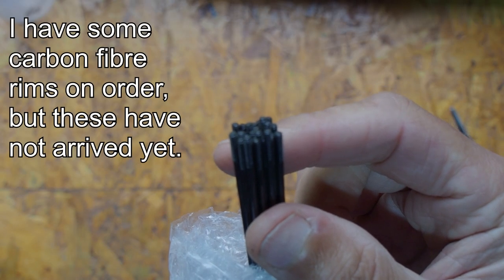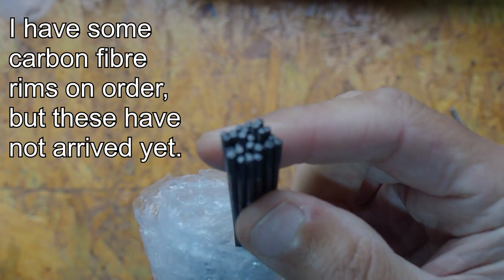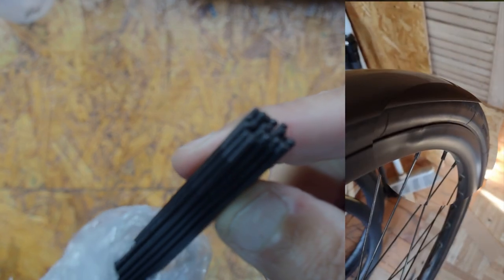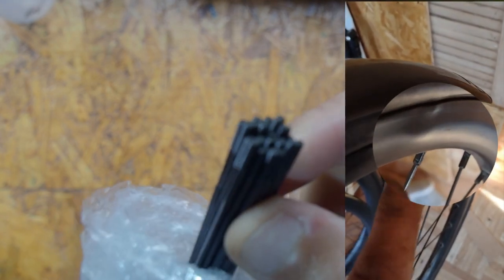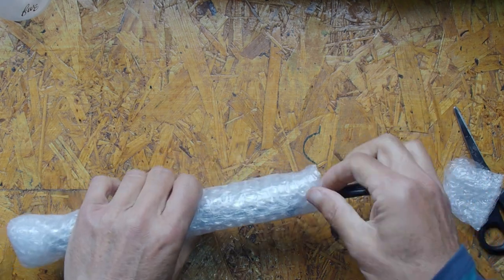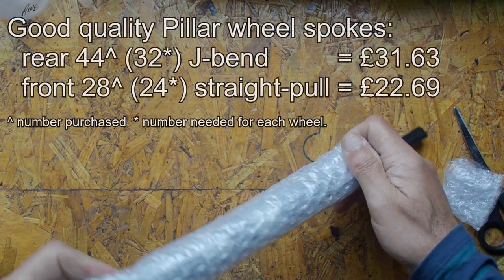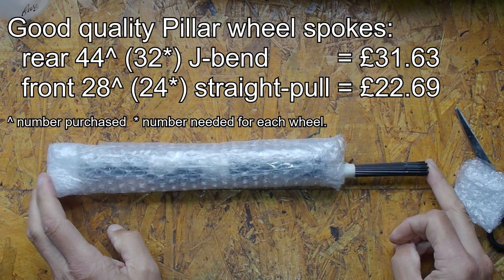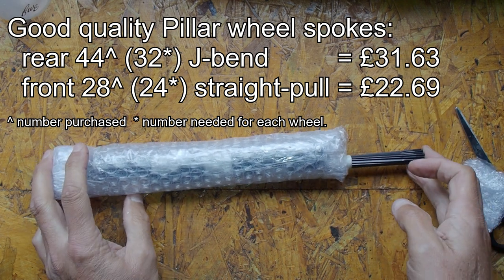I purchased these so I could rebuild the rear wheel on my Orbea, which as I show in the video in the top right has received a dent to the rear rim. However, while I'm at it I decided to get some additional spokes so I can make a new front wheel too, so I'll have matching front and rear wheels.